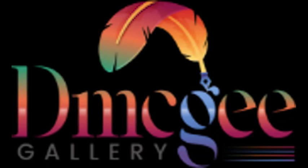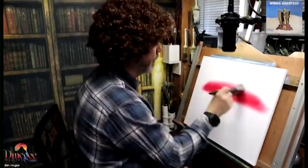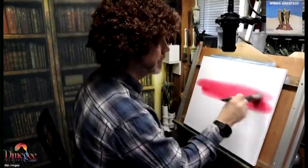Hey everybody, how you doing? This is Dan McGee at the D. McGee Gallery. Today we're doing a painting.